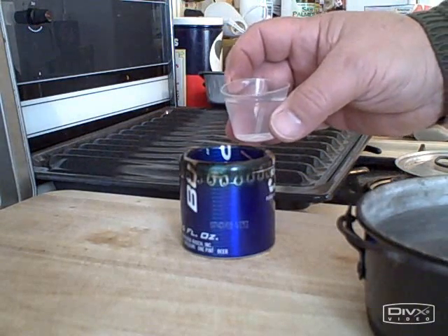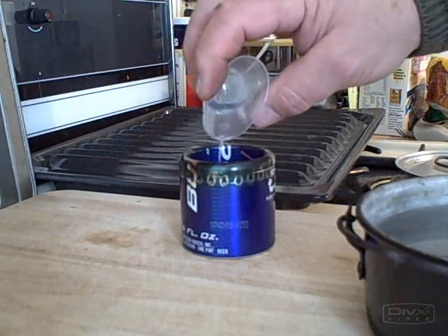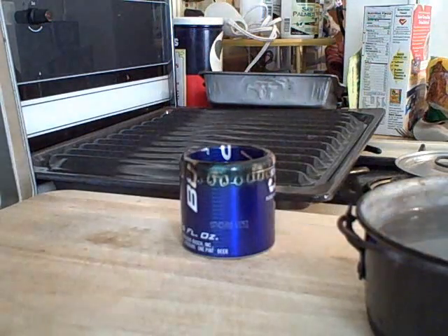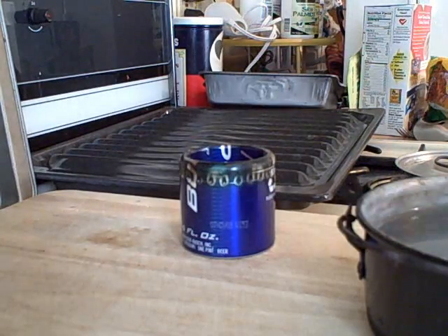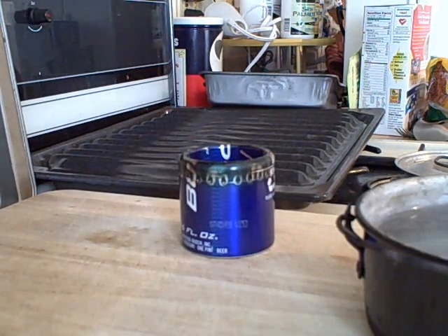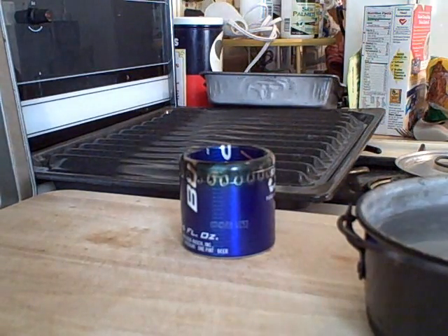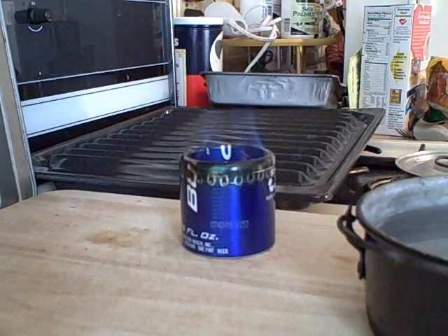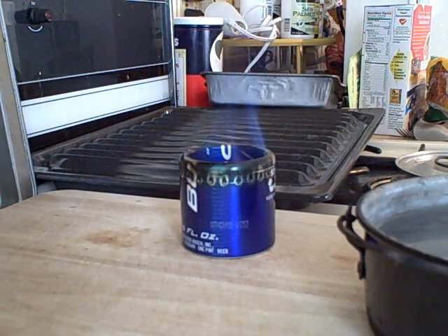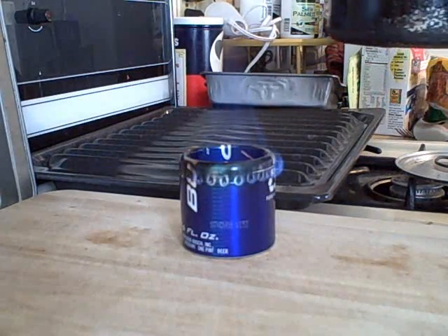Here we go — begin our test. Three-quarter ounce fuel. Let me get my matches. Watch how easy this lights. Watch how short a time it takes for it to blossom — usually starts to blossom in 10 seconds or less.